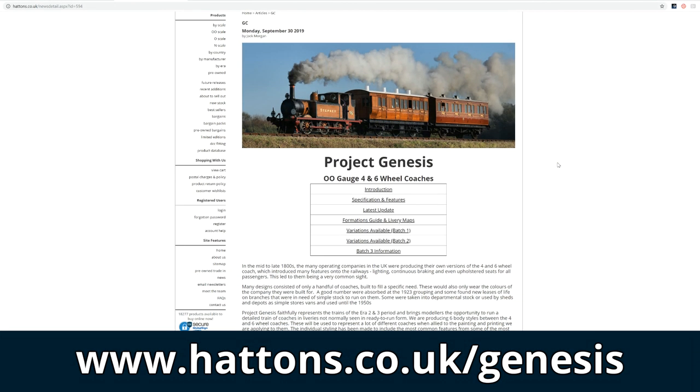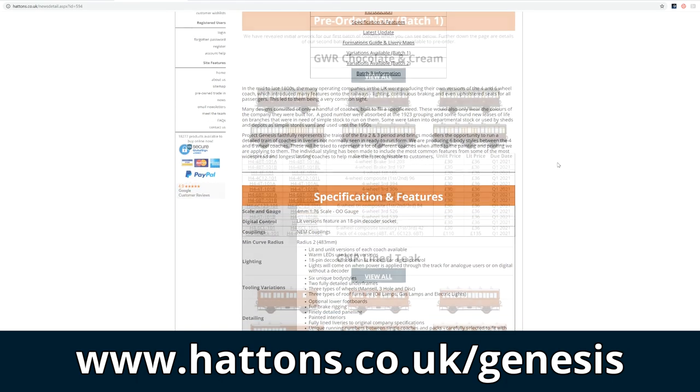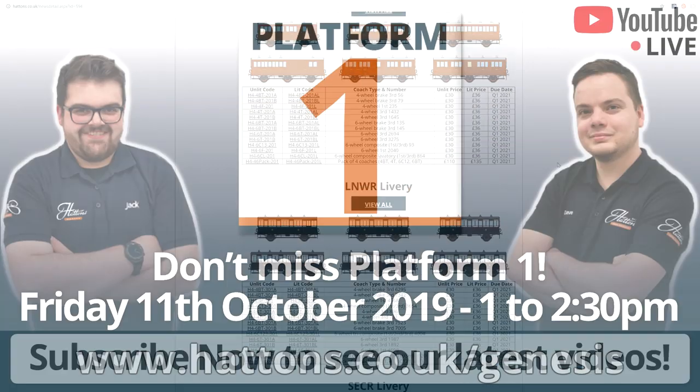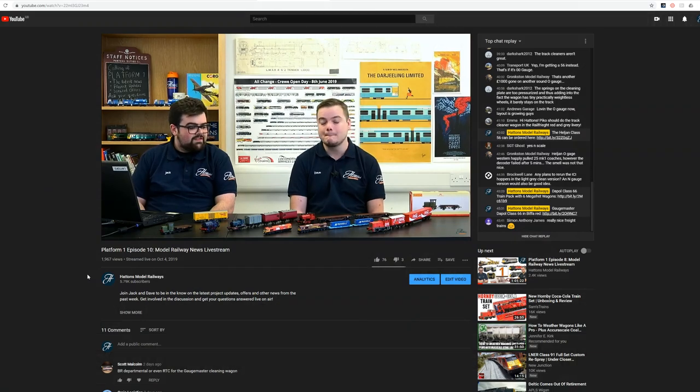For more information on these, if you head over to hattons.co.uk/genesis, you'll be able to find out all the information including all the specs and anything more you might need to know. On Friday we'll have an extra half hour on the end of Platform One for a question and answer session where I'll join the guys from the live stream and we'll discuss the coaches and any questions you might have.